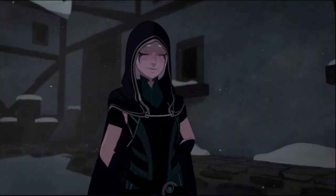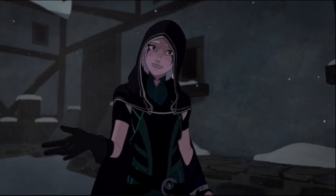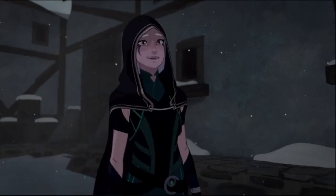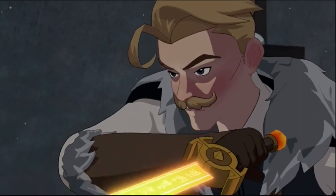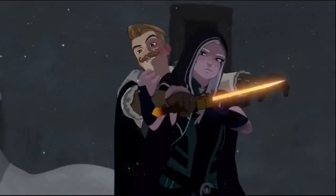Rayla from The Dragon Prince. "I'm just a simple human girl who likes the human things, like bread and complaining all the time." "No, you're an elf." "Fine, I'm an elf." So let's see what we can actually do to recreate her fighting style.